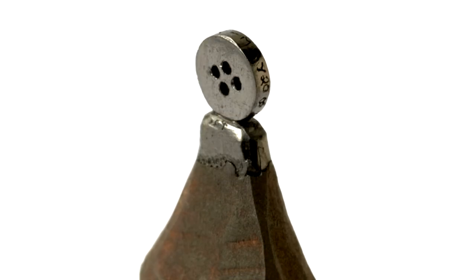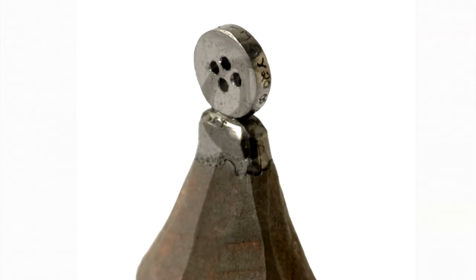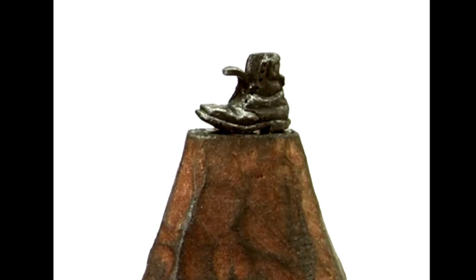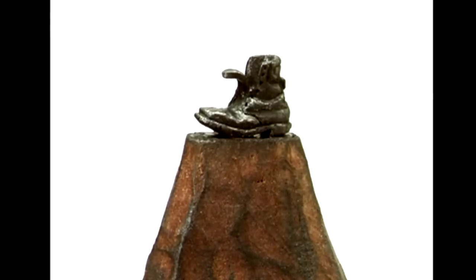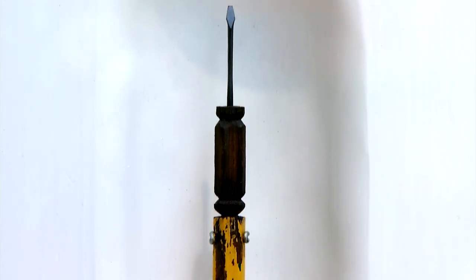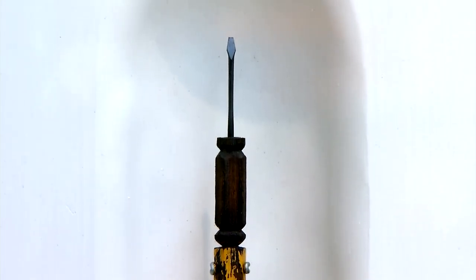The sculptures that Dalton Getty has been working on for years are amazing. Look at the detail involved in each of these meticulously handcrafted works of art. Look closer. What you might not realize is they're carved out of the lead on the tips of pencils.